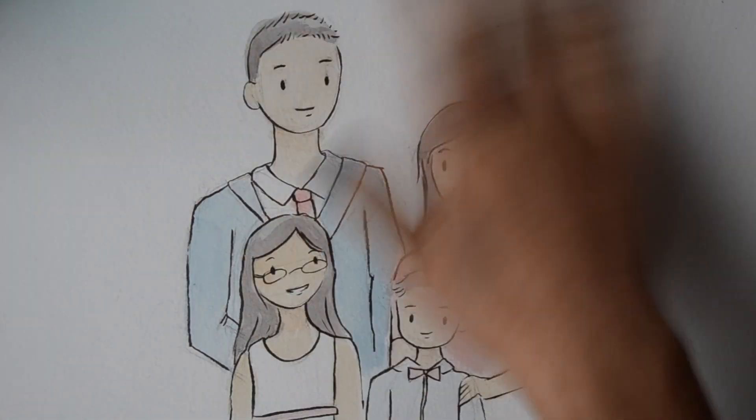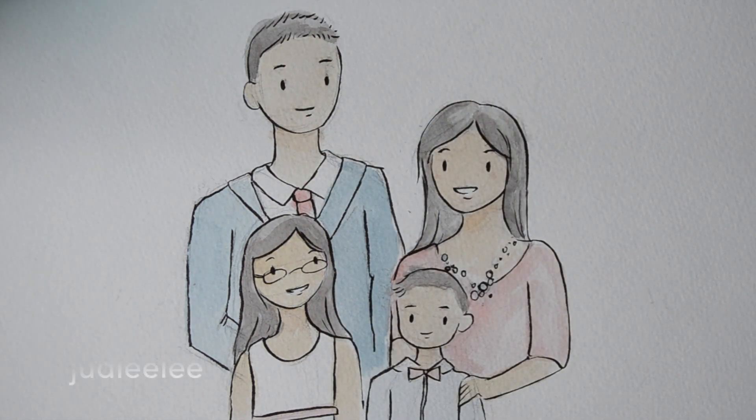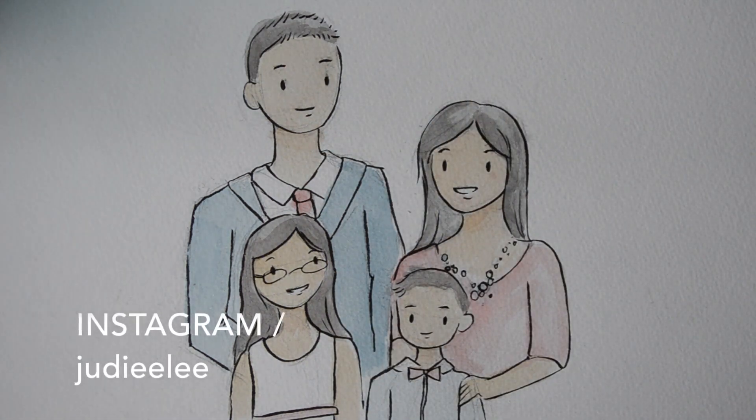And that's it — pretty simple, we're all done! If you make your own watercolor painting I'd love to see it, just tag me on Instagram.